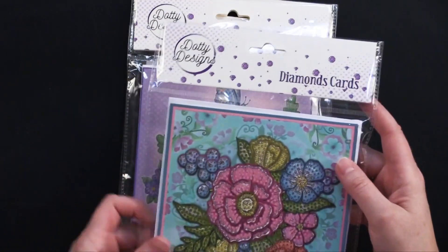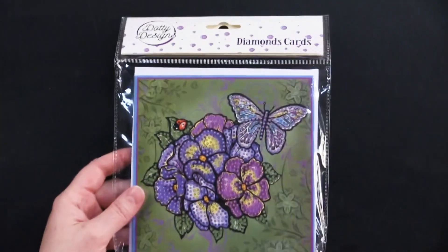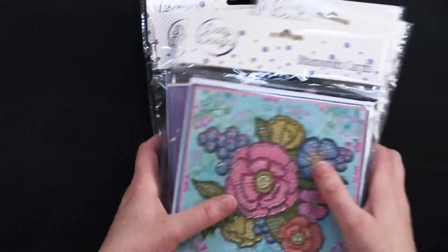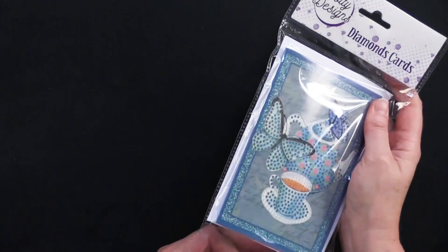And then we've got pastel florals, pastel flowers. This one's red flowers and this is purple flowers. So I think I'm going to open one of these up and we're going to do the teapot. But before I do that, let's show you some cards.